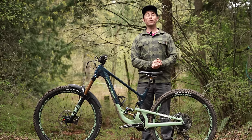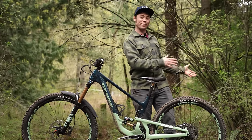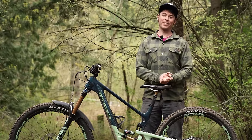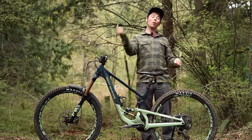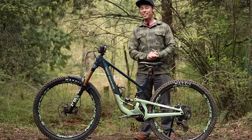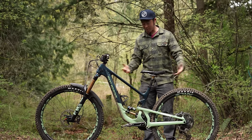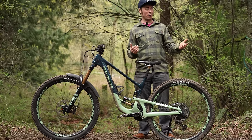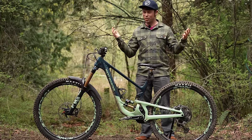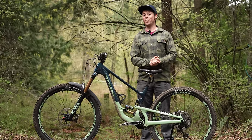This video is made possible thanks to support from Jensen USA. Jensen's an online retailer in the United States for Rocky Mountain bikes. I've got a link in the description below that takes you to Jensen's website where you can see all of the Rocky Mountain models they currently have in stock and available. Anything you purchase from those links — whether it's a Rocky Mountain Altitude, Instinct, PowerPlay, Growler, or just some chain lube — that'll help support my channel.